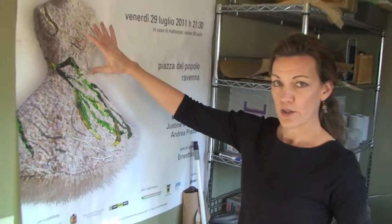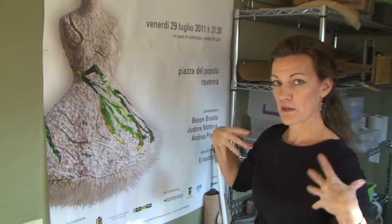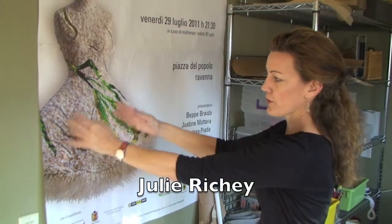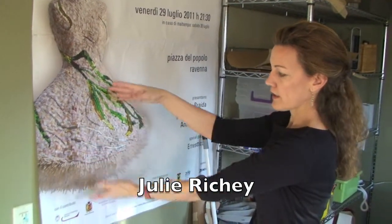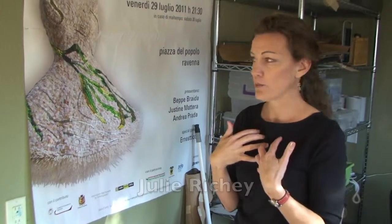The underlying form or armature of this sculpture is a little display dress mannequin without arms — just a torso with no skirt, on a stick. It was the kind of display mannequin you see in a jewelry store that has necklaces on it, not a full-size human.